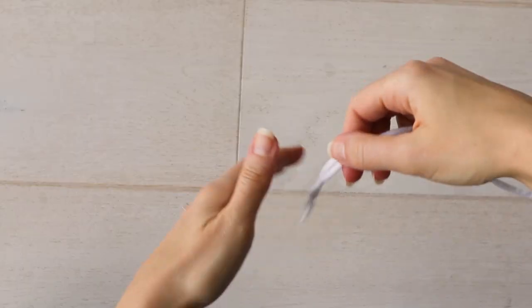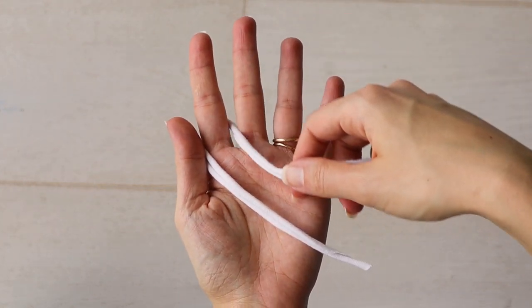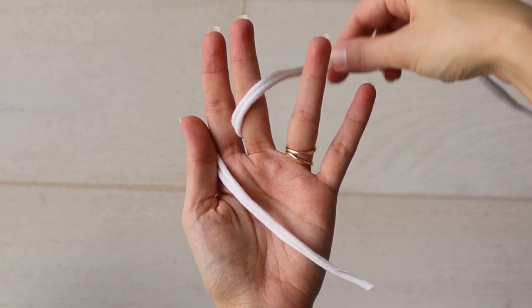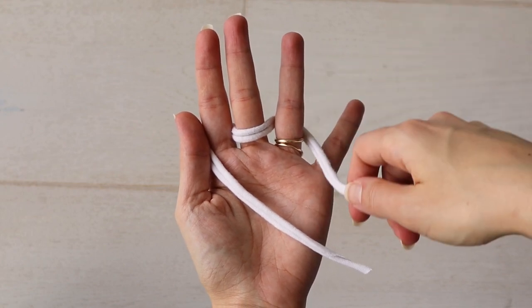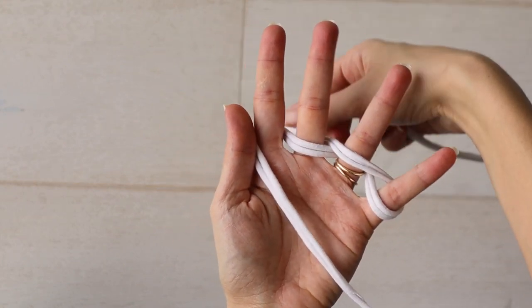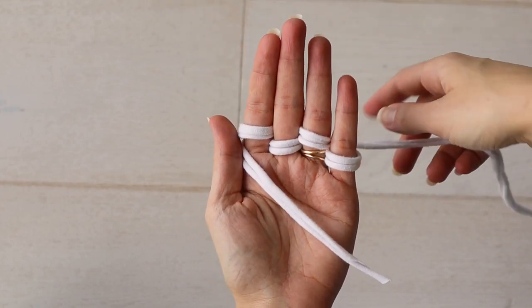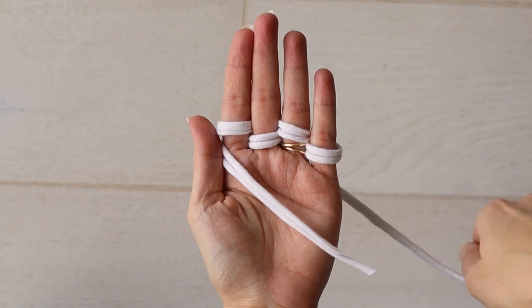Then you can start finger knitting. To begin, drape the yarn across your palm, then weave it between your fingers like this: in front of your middle finger, behind your ring finger, in front around and behind the pinky, in front of your ring finger, behind the middle finger, and finally in front of your index finger. Now you have one loop on each finger.